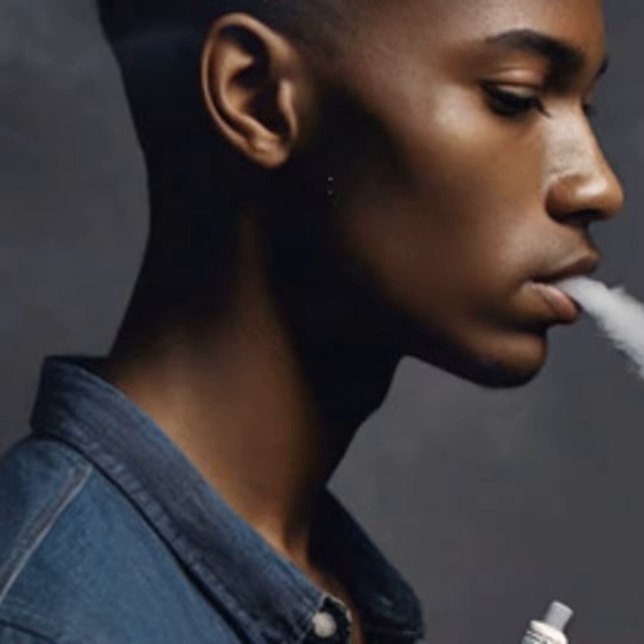Hello everyone, this is Jack Windsor with the Vaping Life Podcast. Today I'm going to tell you about how to perform the coolest vape trick around, the waterfall vapor move.